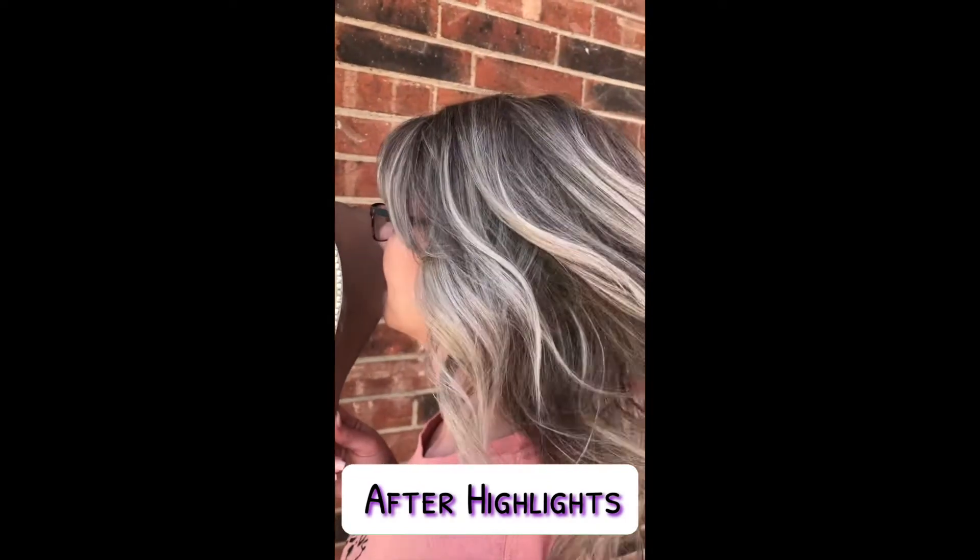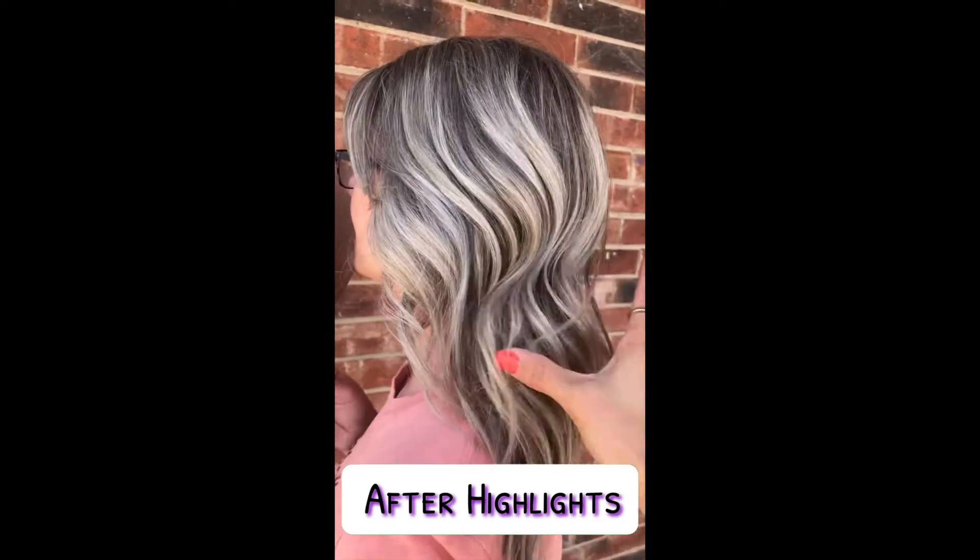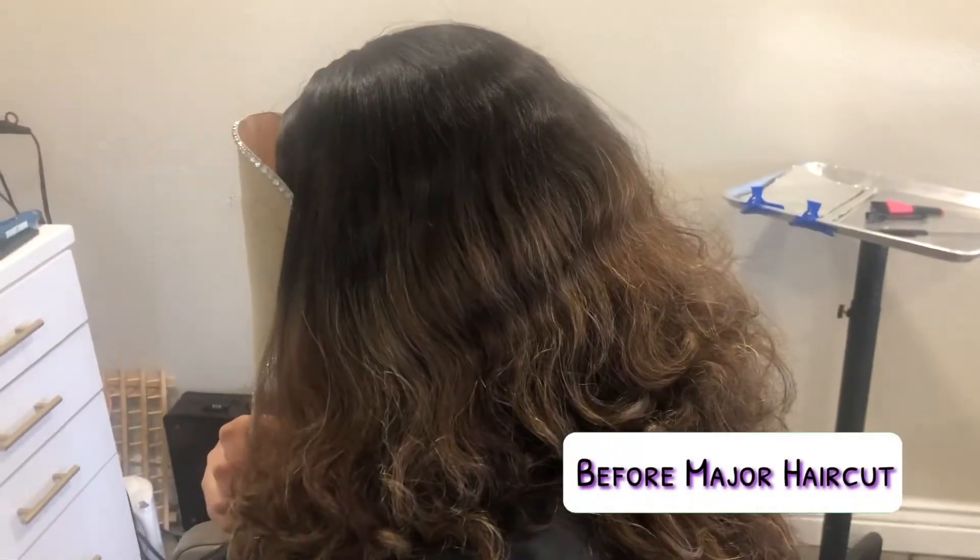Here are some of my clients' hair transformations that I've done, and I'm using the mask because they wanted to cover their face.